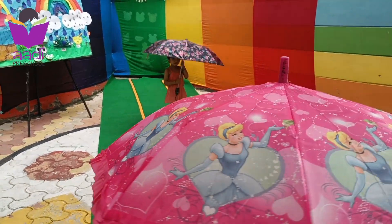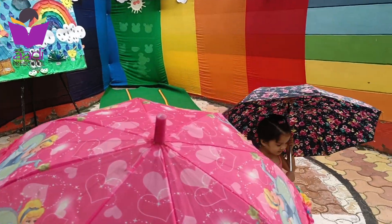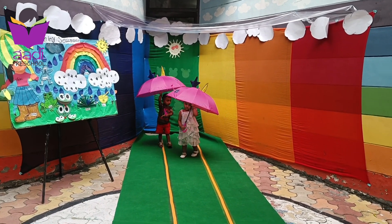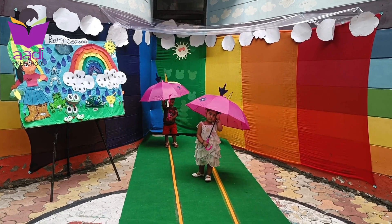Very good. Come Freyel. Wow. Very good. Freyel. Good job. Fighting for this Umbrella Race? Say yes. Say yes ma'am. What? Yes ma'am.